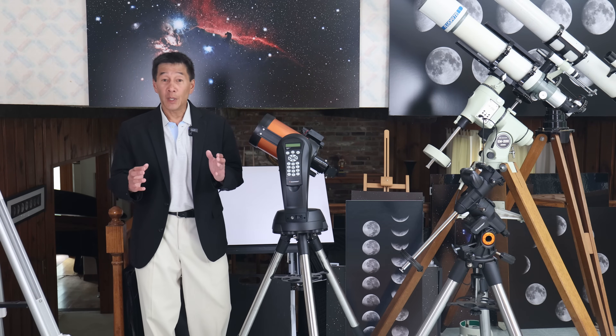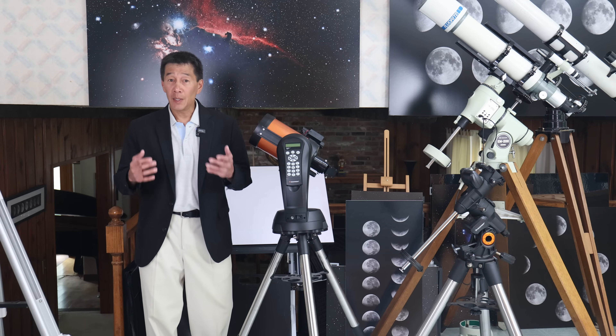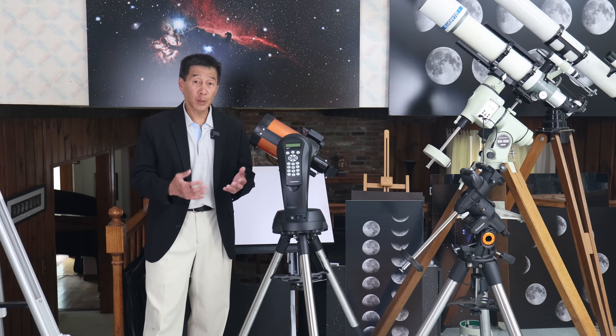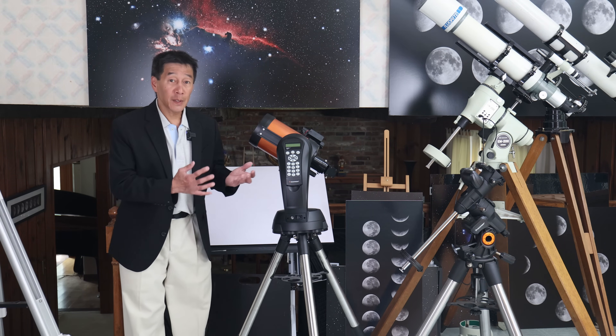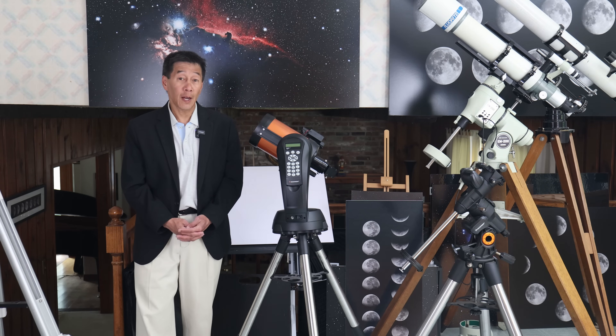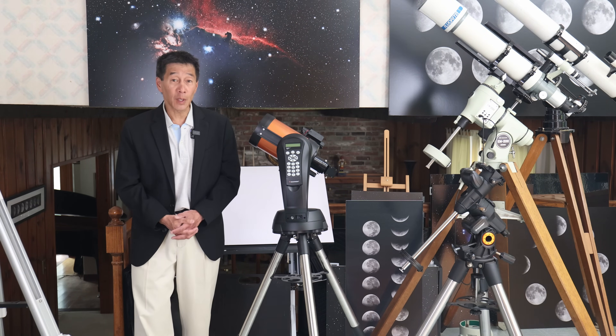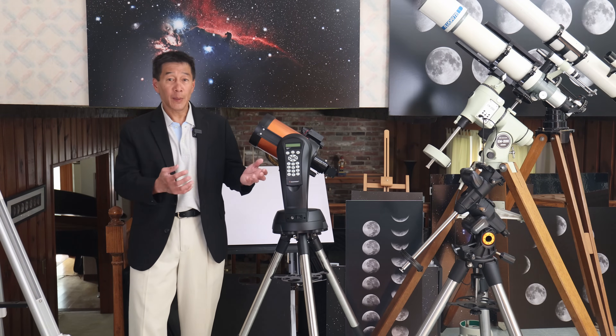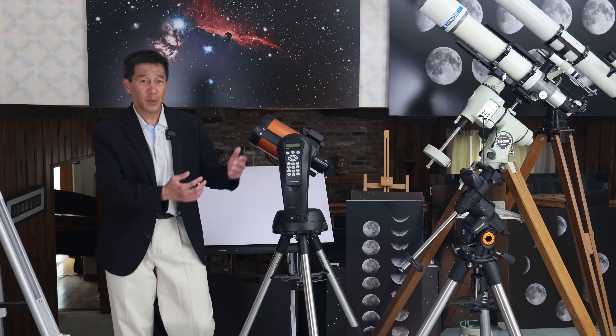Your second option is to put it on an electronic mount, either one with a passive tracking system or one with an active go-to system like this Nexstar mount. If you like this configuration, they actually sell it as the Nexstar 5SE, still available at the time of filming. You have the full benefits of tracking and a database of thousands of objects.